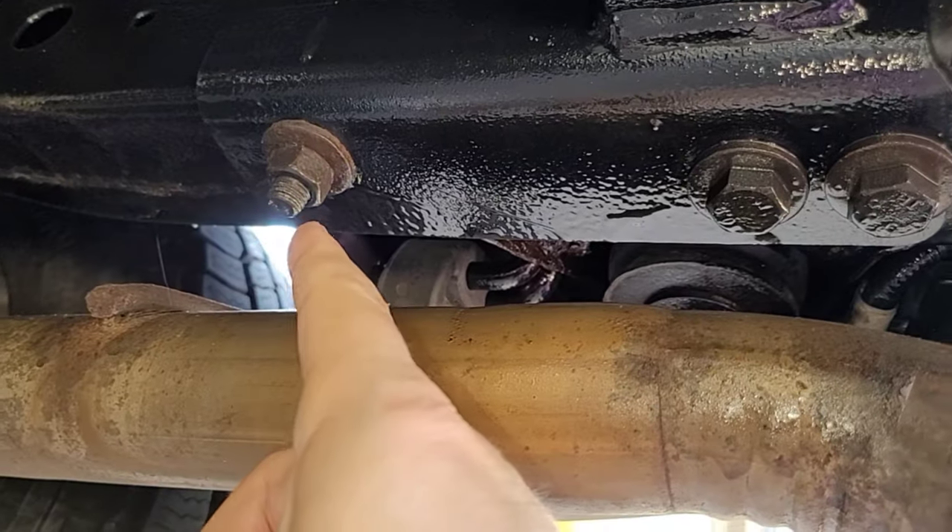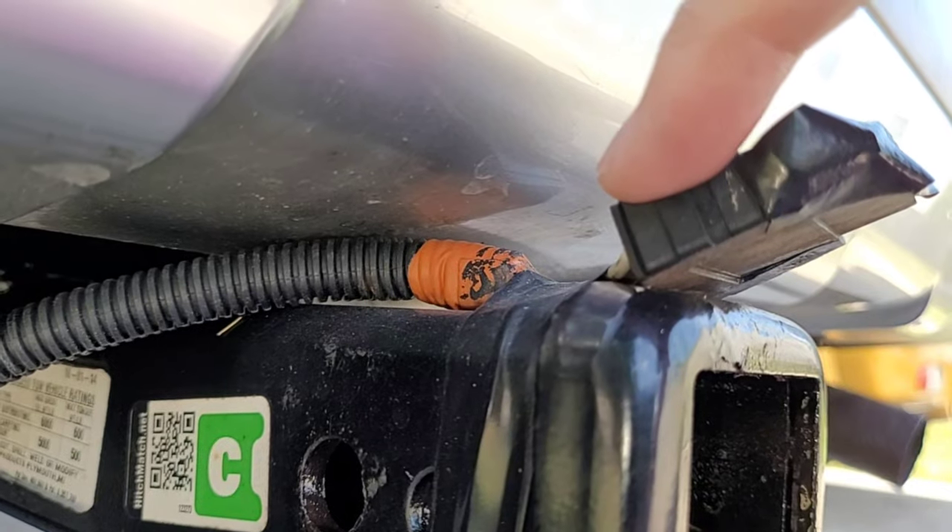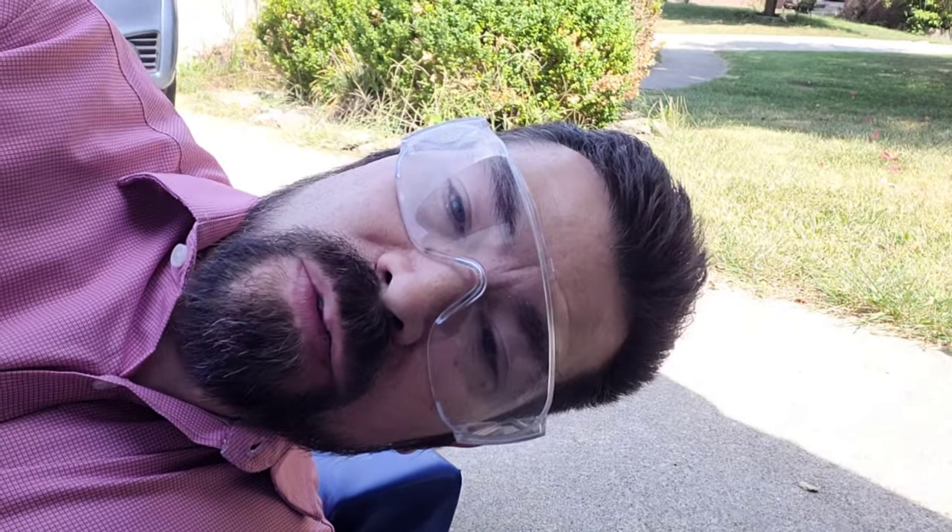This trailer hitch is held on by two hex head screws along with a nice nut on each side. Cut through this tape that's holding the trailer wiring to the hitch. This hitch should weigh quite a bit, so I'm going to make sure there's a jack out here to hold up one end while I remove the final nut.